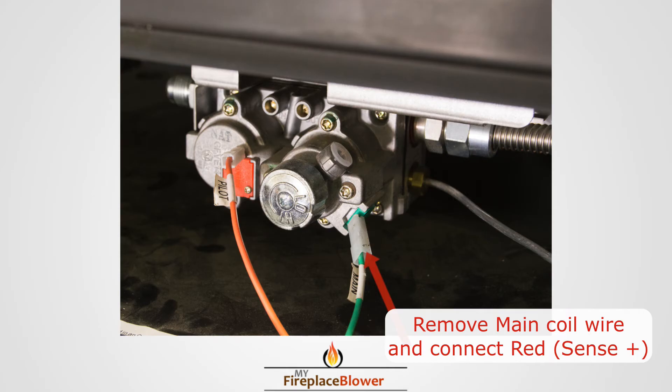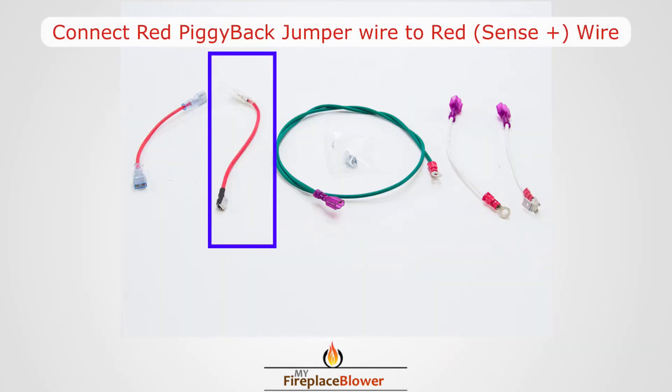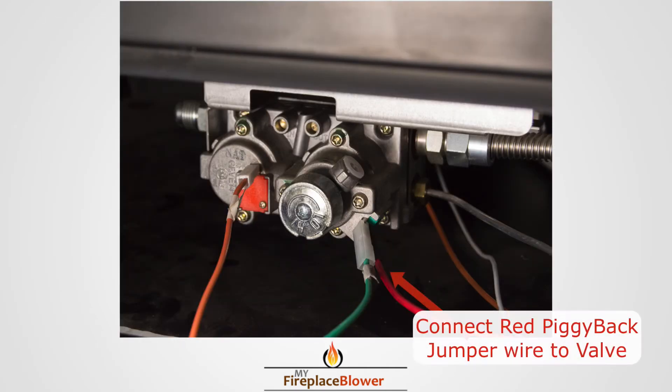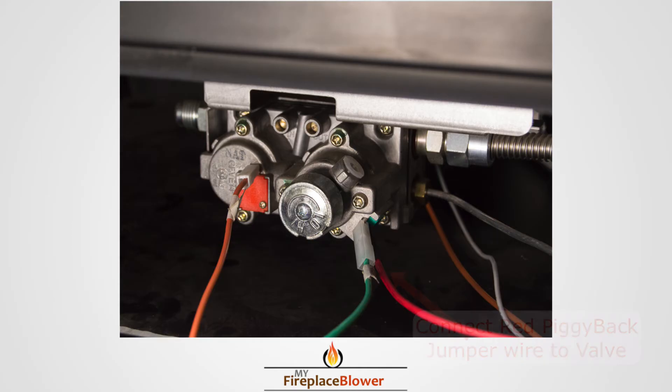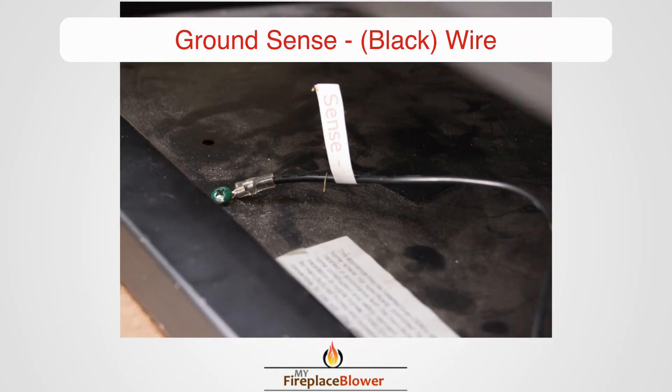For the IPI gas valve, remove the main coil wire and use the red piggyback jumper wire. Ground the sense minus black wire to the metal frame of the fireplace.